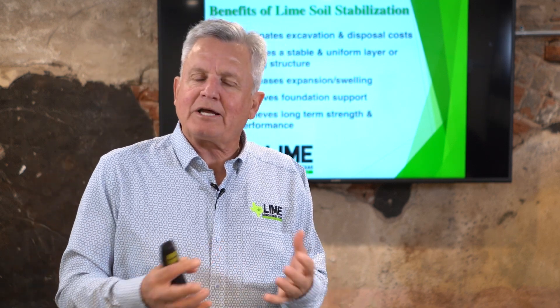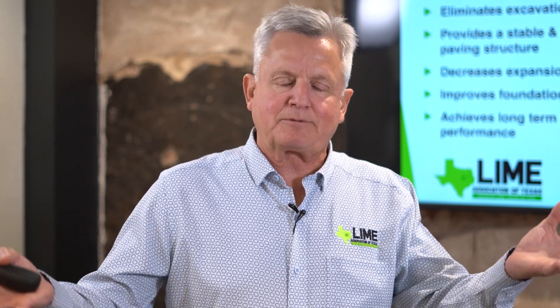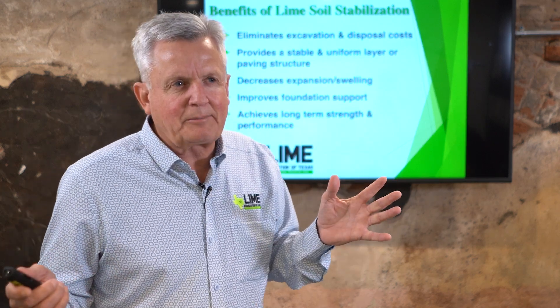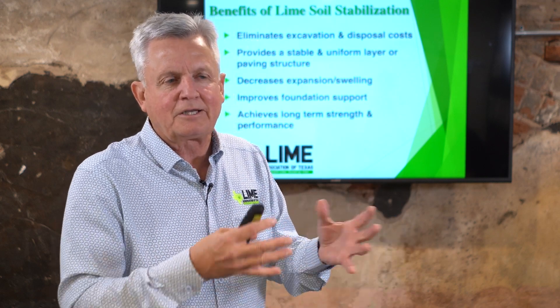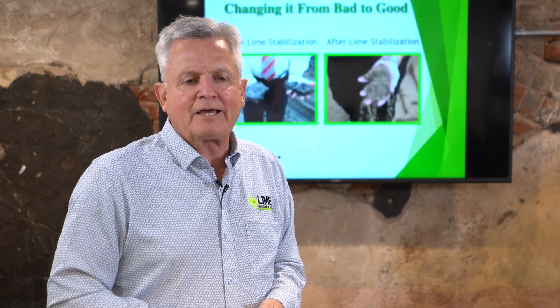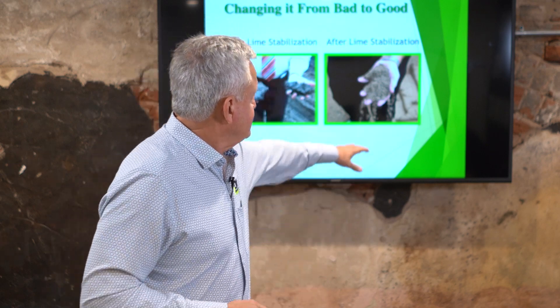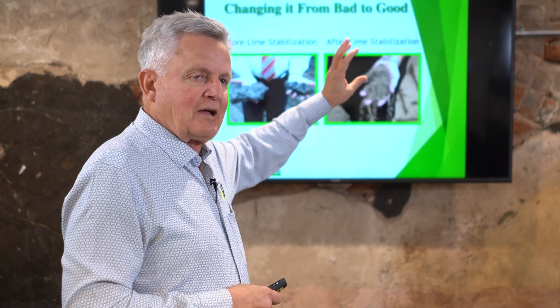Where cement might possibly come in — and I think this is where people sometimes have the question — is if you're building some type of superstructure, something extremely heavy, where you have a real need for strength. That's where the cement discussion comes in: can you treat expansive clay soil with lime first and then follow that up with cement? Our goal is to change bad soils to good soils, and once we've fully lime-treated a clay soil, it becomes a pozzolanic cement.